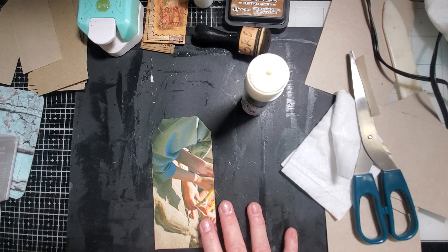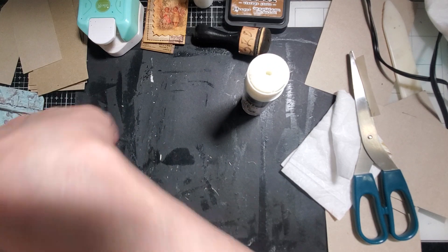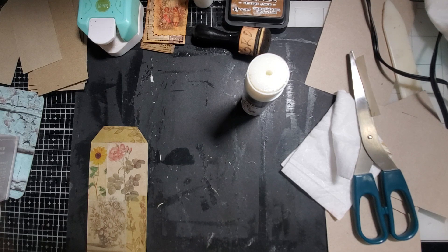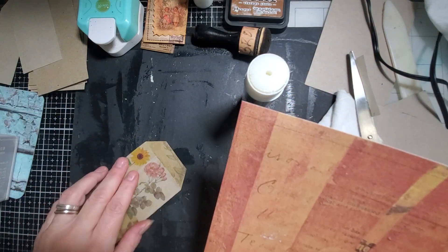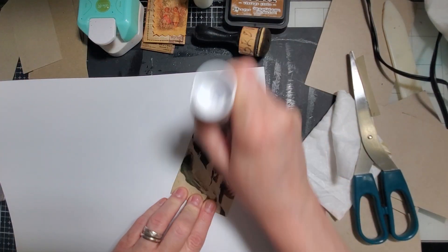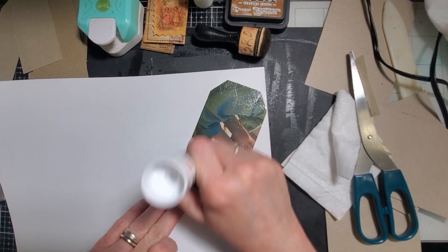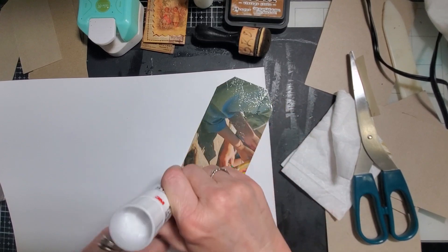I was looking in this pad that I bought at Walmart the other day - there's some cute papers in here. Some of them are kind of funky, but for the most part they're kind of cool. I'm going to use this one - I think I could use it for the back, because I think you can write on it. I don't normally back them with stuff like this, but why not, right? It's time to break out of our shells.